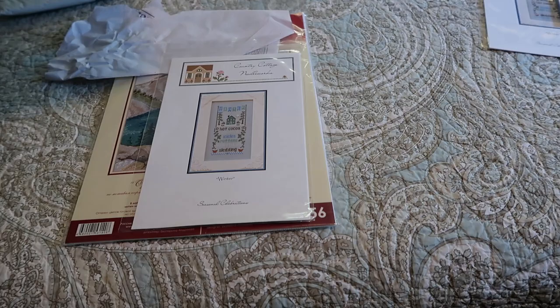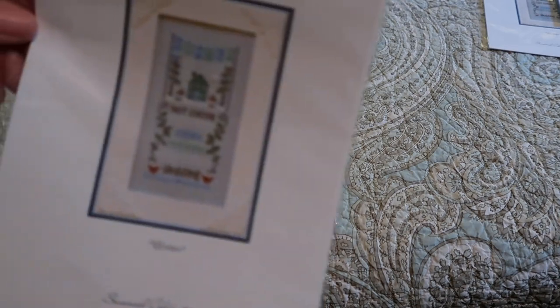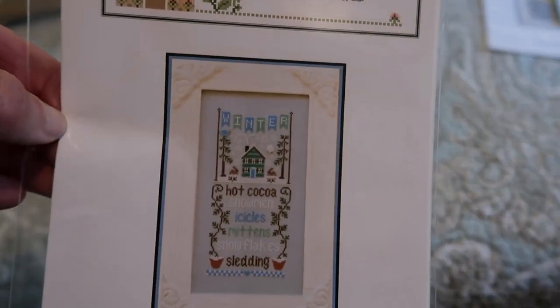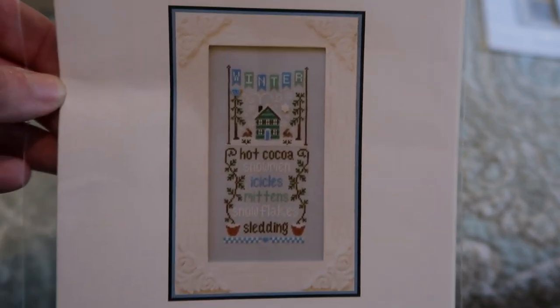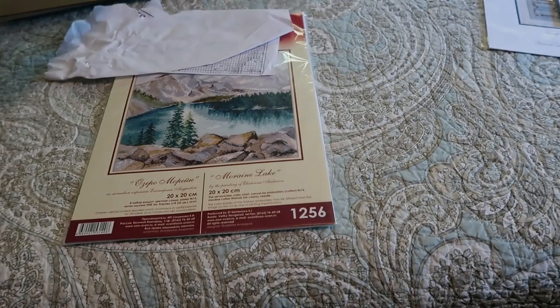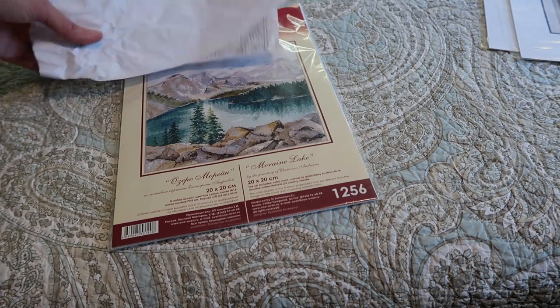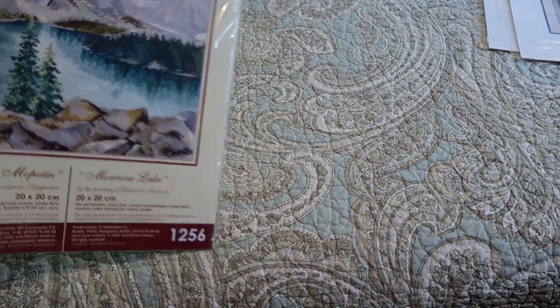I have a second of the Winter Sampler from Country Cottage Needleworks. I actually got those on purpose to do as a giveaway and then didn't do the giveaway, so I will definitely be bringing that back out as an upcoming giveaway.